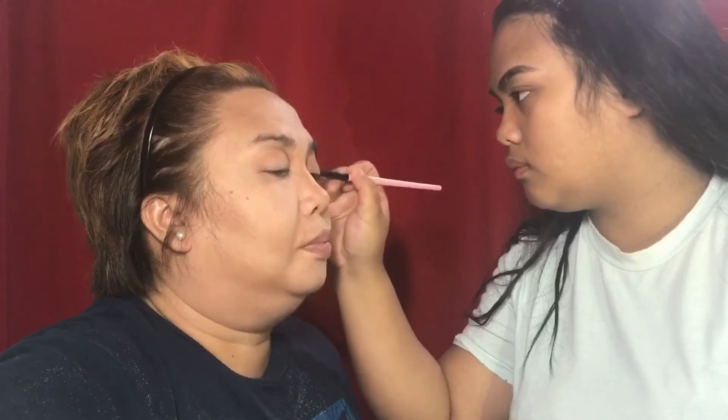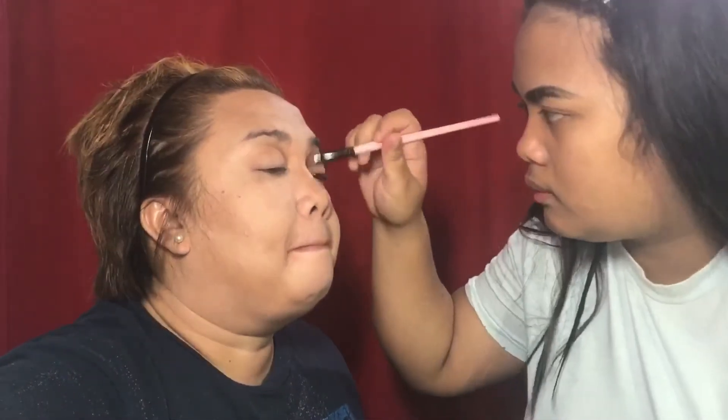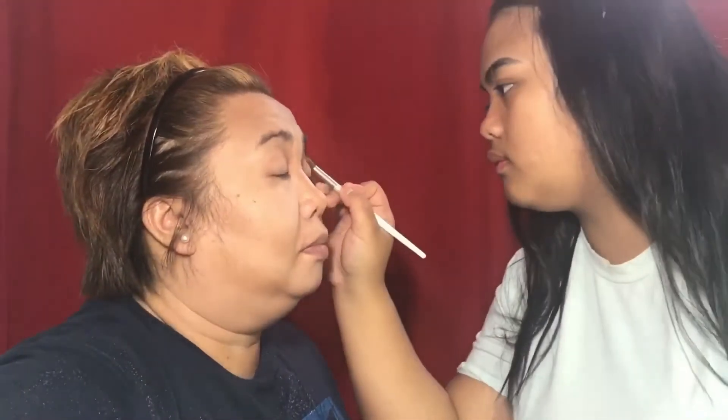For the next color, I'm going to use my Slay Eyeshadow Palette by Revolution and I'm going to use this color right here. I'm going to focus on the inner and outer part of her eye.